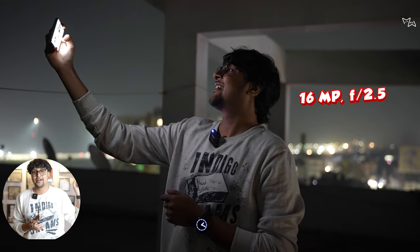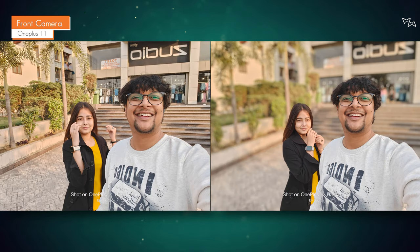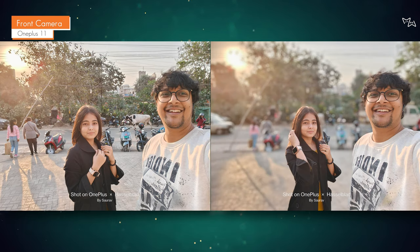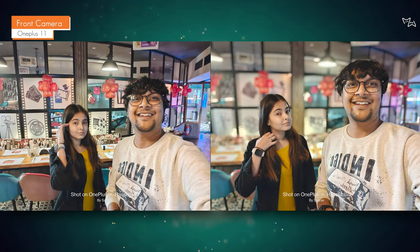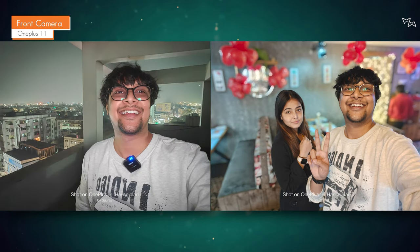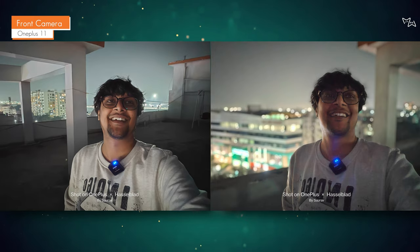The front camera is 16MP — it's an older sensor that has been running for many days with no major changes. The photo quality is good: dynamic range is good, even in challenging situations with multiple shots. In low light, using the flash gives a lot of good output. The front camera doesn't feel over-saturated. You can record 4K at 60fps but it is not supported on the front camera.